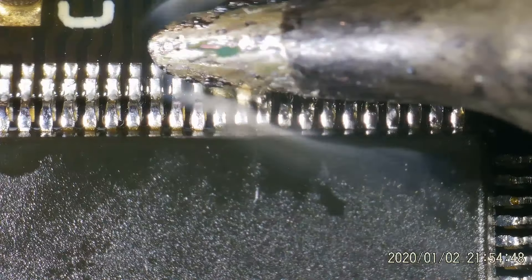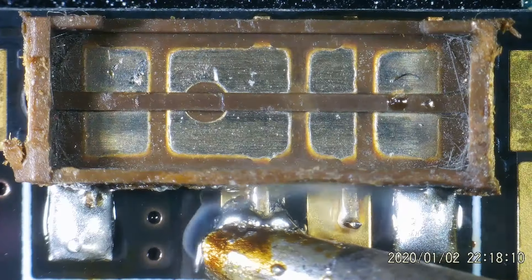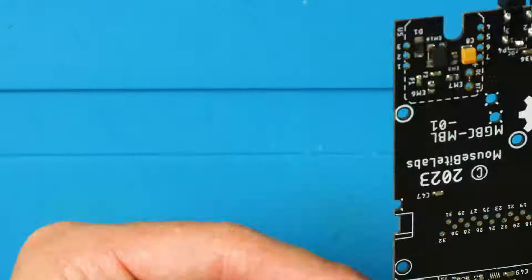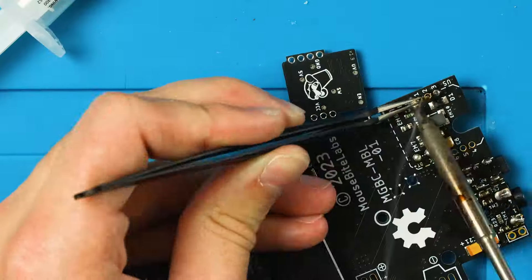I like to start under the microscope by soldering on the CPU, then RAM, then power switch, and volume wheel. After those, soldering in the rest I really don't need the microscope for — just a lot of flux and patience. The steps are simple, but I wouldn't say they're easy.